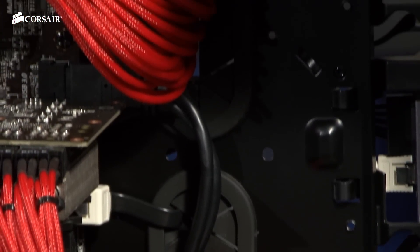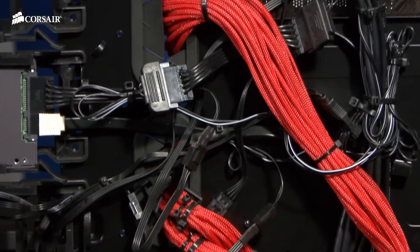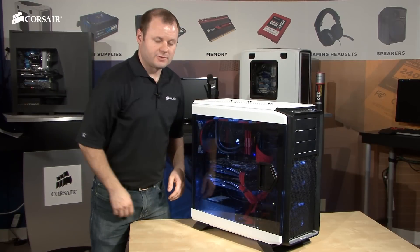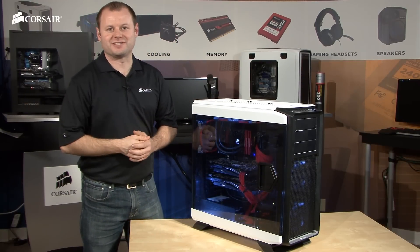And of course, there are cable routing cutouts with rubber grommets and a cutout for easy CPU cooler installations and upgrades. Thanks for watching, and if you have any questions, here's how to reach us.